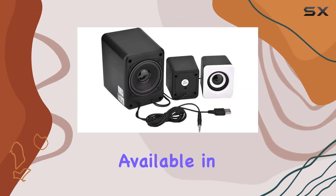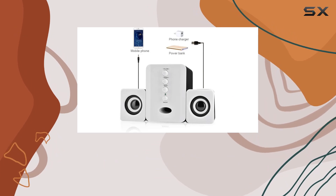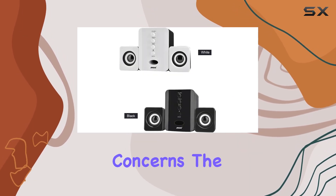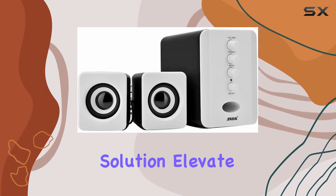Available in black and white, the Sata D202 comes with a 100% satisfaction guarantee. If you have any questions or concerns, the winner customer support is ready to provide you with the best solution.